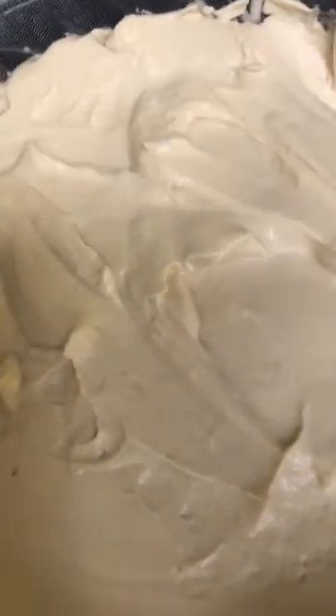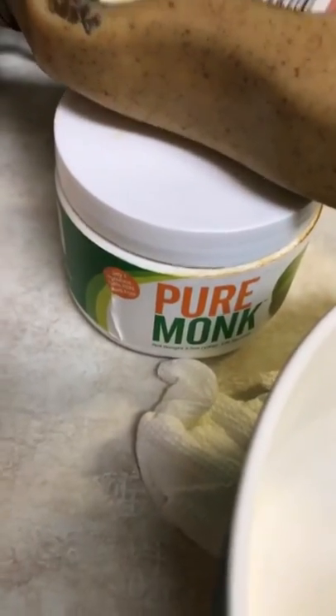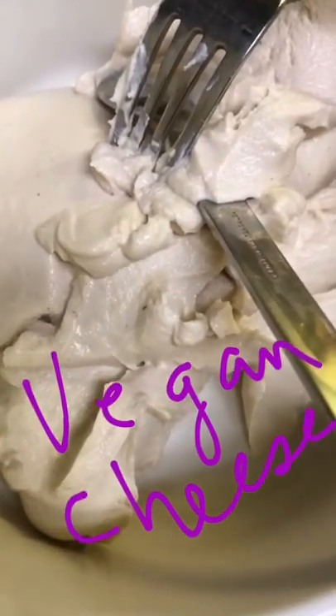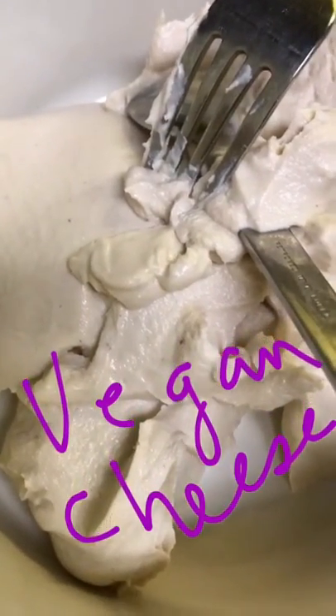The mixture has been sitting for about 16 hours now. I'm going to be adding in garlic, a pinch of monk fruit (a sugar substitute), mustard, barley powder, onion powder, and nutritional yeast. Mix it all up and it should be ready.